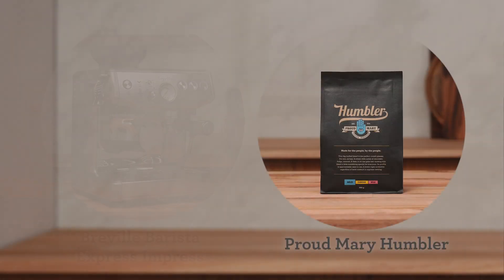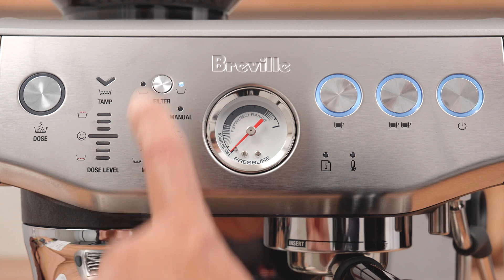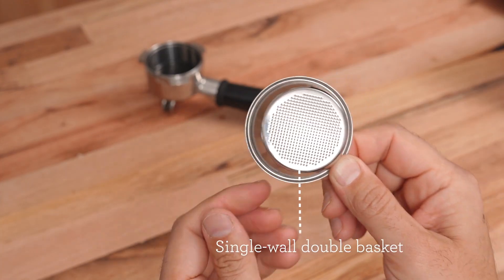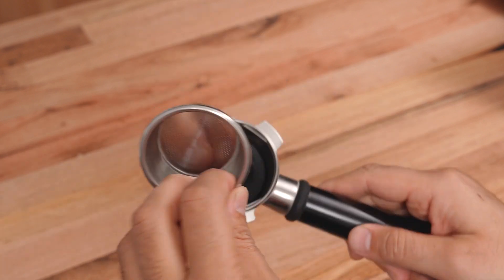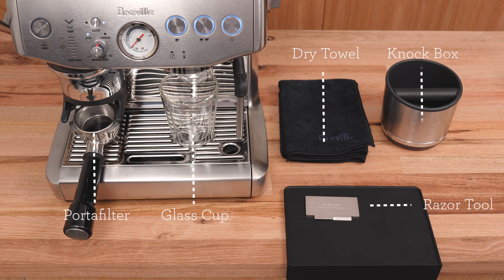Today, we're going to dial in our Humbler on the Barista Express Impress. Assuming you've selected the double-filter button and placed the single-wall, double-shot basket in the portafilter, we are at the same starting point. Here's what my bar setup looks like from accessories to placement. Pause here if you need a minute to set yourself up for the brew-along.